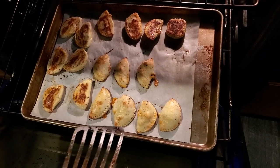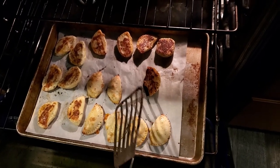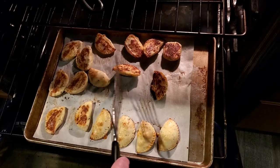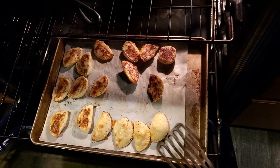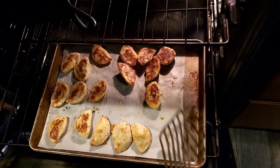This is 10 minutes in and we're flipping them to make sure we get even cooking on both sides. But look at the other side, y'all — such nice toastiness! I'm liking this a lot better than the air fryer, because they're on parchment paper. They're flipping very easily and not sticking to anything.